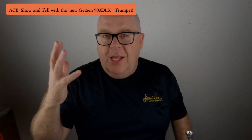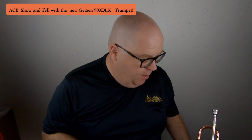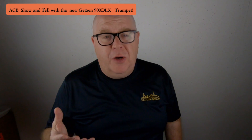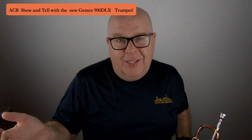It comes with a beautiful case. Everything is done well — it's really a fine package by my friends at Getzen. I think it's a medium-large bore, and it's a 4.75-inch bell. Enough chit-chatting — let's get to playing this horn.